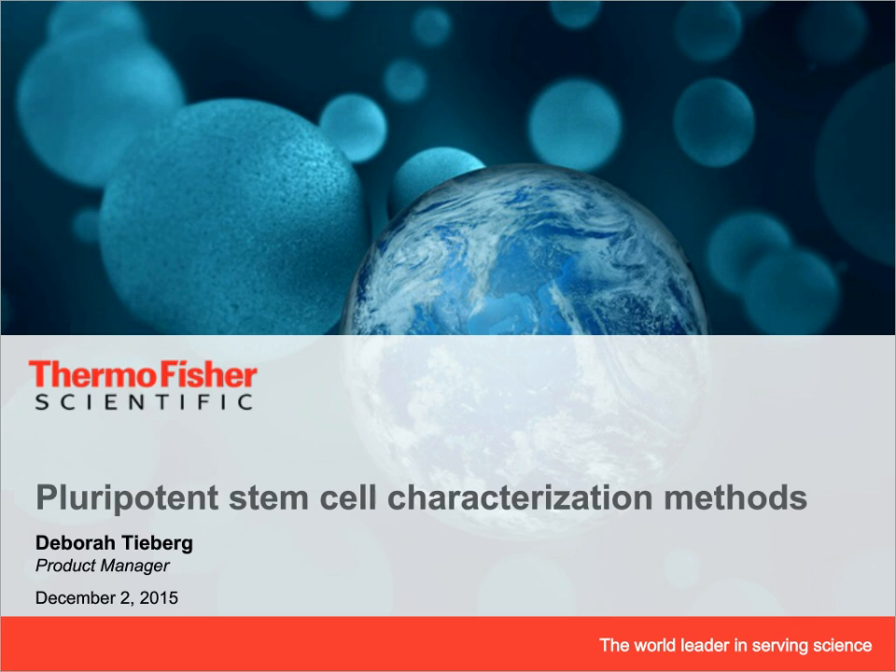Good morning, good afternoon, or good evening, wherever you're calling in from around the world. Thank you for joining me for a quick overview of pluripotent stem cell characterization assays. My name is Debra Tyberg, and I'm a product manager within the cell biology business of Thermo Fisher Scientific.